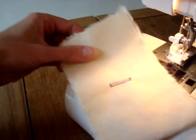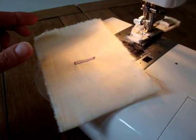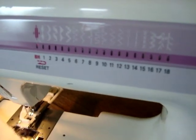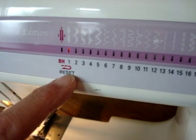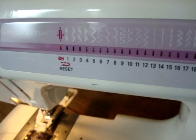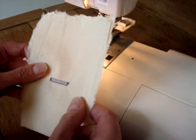And then, if we're going to do a number of buttonholes, what's really important is that we reset the machine. To do that, we come back to the stitch selector dial and we turn it — it makes a crunch, but don't worry about that. You can see here it says reset. We turn it to one and then come back to BH again, and then we know the machine will sew us another buttonhole exactly the same size.